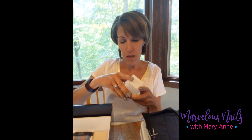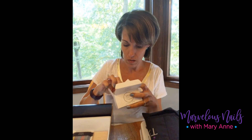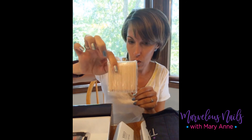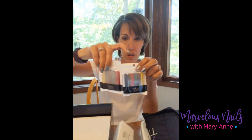There are nail prep pads — basically alcohol swabs — that you use on your nails right before applying the nail strips. I'll be attaching these to my cards when I do samples. There are also small cuticle pushers, which are very important — you should always push your cuticles back before doing your nails regardless. And two packages of mini nail files.